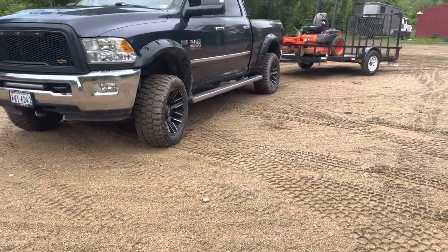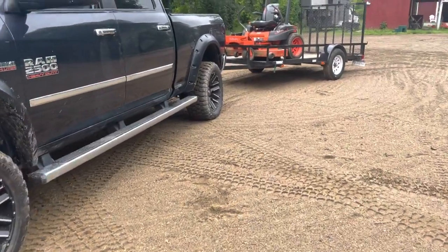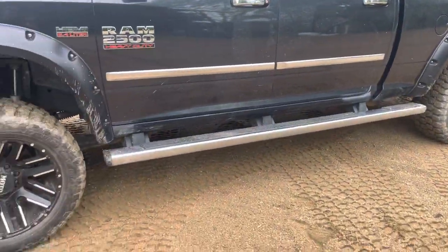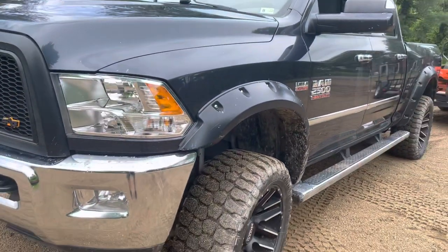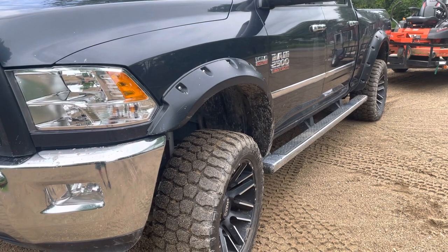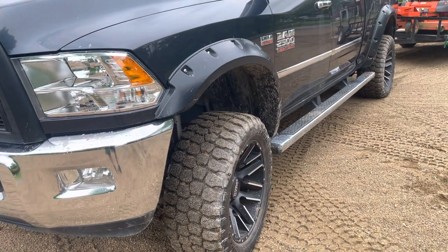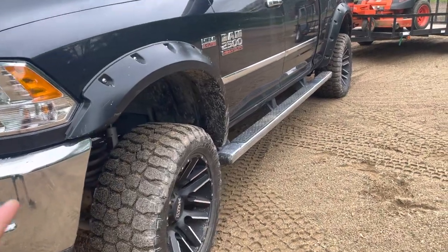This is my brand new channel for my lawn care, brush hogging, and possibly snow removal soon. I was going to give you guys a little rundown of what I use. Right here I have a 2015 Ram 2500 Hemi. I was going to get the Cummins but it was just way too expensive for my budget, so that's the truck that I use.